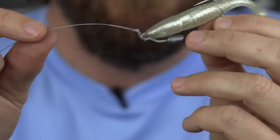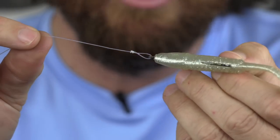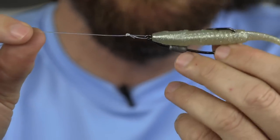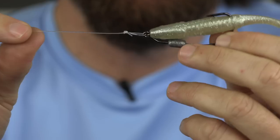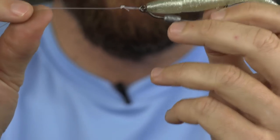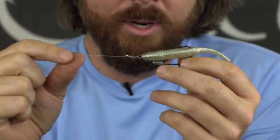In general, for most lures, you maximize the lure's action, you're going to maximize the amount of strikes you get. So loop knots are important. The bad part about loop knots is that they are weaker than snug knots, so we need to take extra caution and extra emphasis on maximizing the strength of these things. We're going to test out the two twists, the three twists, and the four twists — how many twists does it take to maximize the strength of this non-slip loop knot?